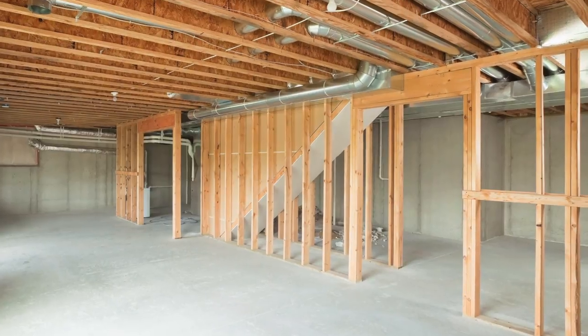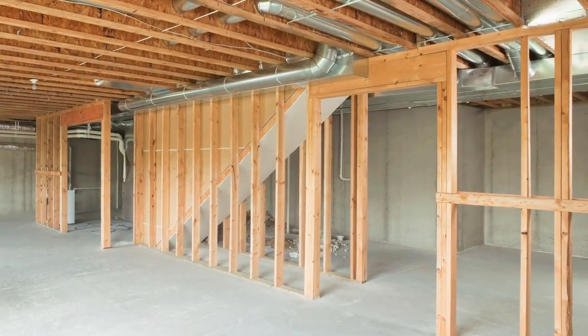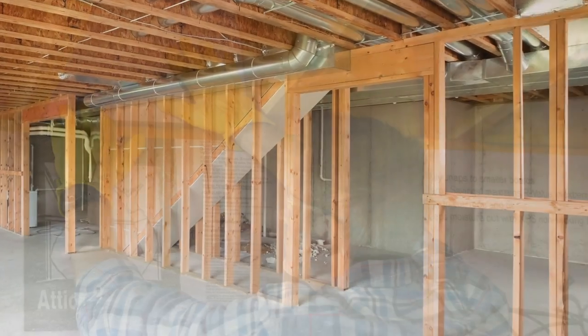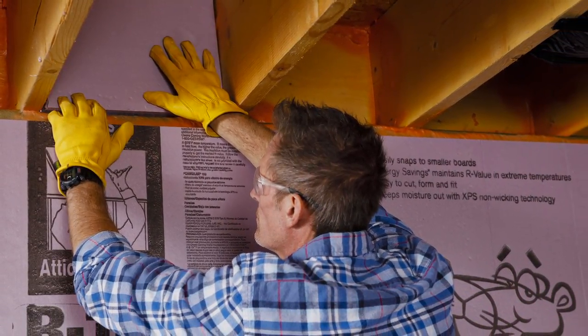Before you tackle the insulation project, you will need to be certain that the basement is dry, with no leakage from the walls or floors. Flat walls are easier to work with. You should also seal and insulate the band joists before getting started.